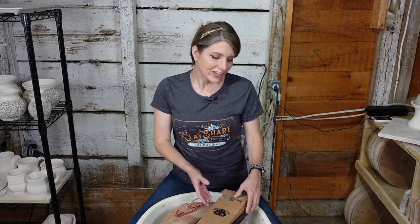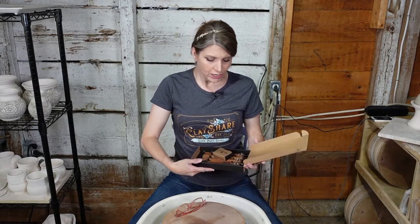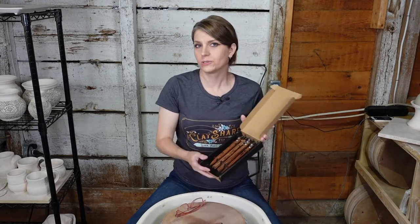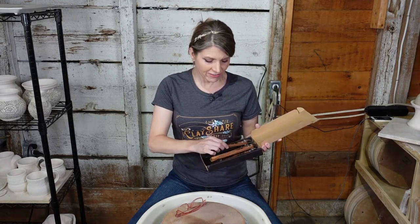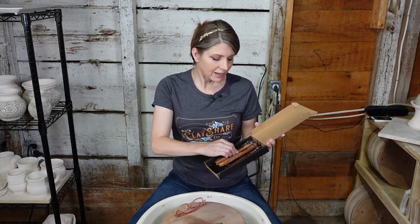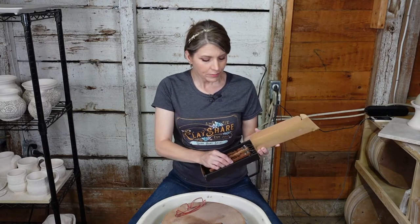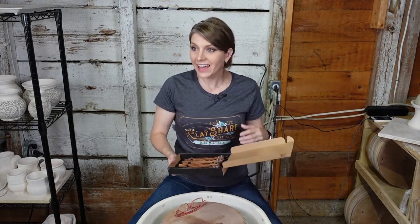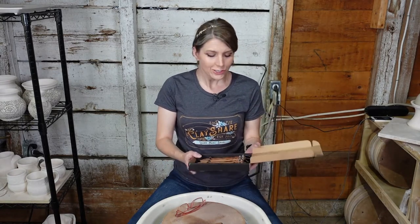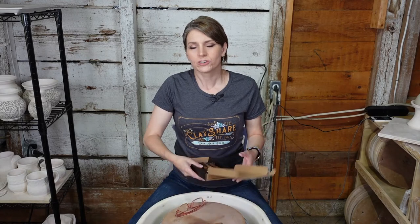Tonight we are going to be doing a little tutorial with Diamond Core Tools' newest trimming tools - the T9, T10, T11, and T12. There are four of them and they've got some really funky shapes. We're going to trim a bunch of pots, and then we're going to give away to two lucky winners who get to choose the trimming tools they want.